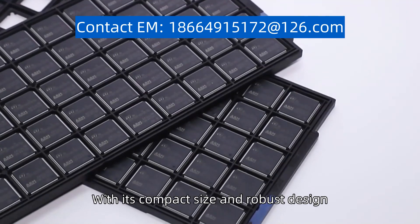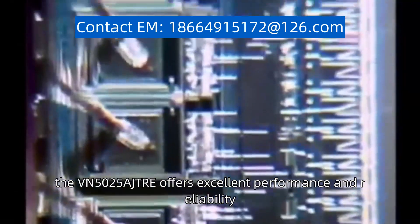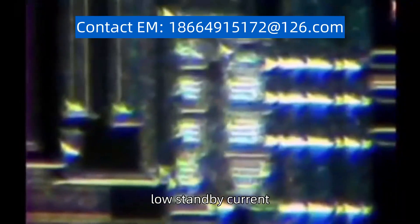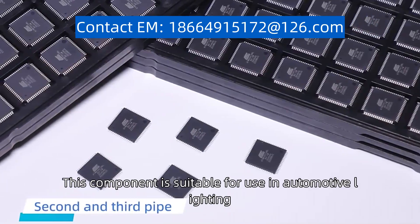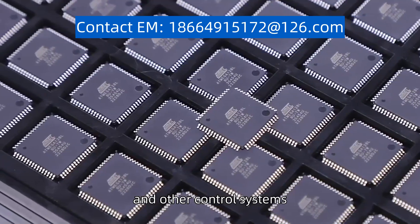With its compact size and robust design, the VN5025AJ-TRE offers excellent performance and reliability. It features a wide input voltage range, low standby current, and over-temperature protection. This component is suitable for use in automotive lighting, power distribution, and other control systems.